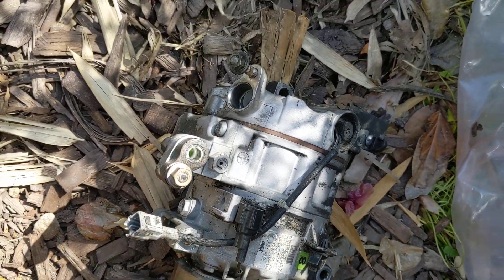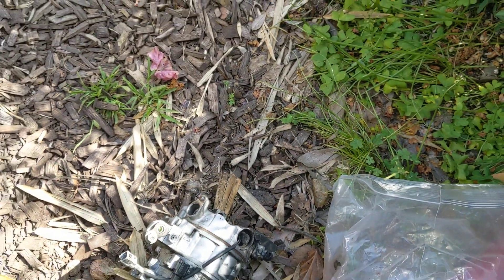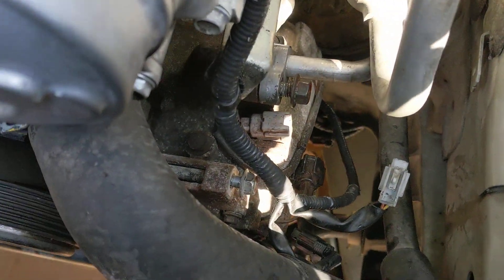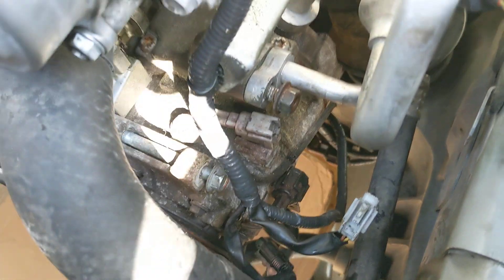These two ports right here — you can see this is my old compressor. On the VQ35 DE it's like one unit, basically one connection with two hoses coming out. I've got an old compressor in here from a different vehicle.